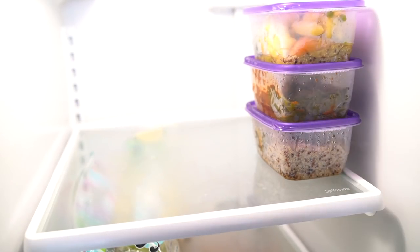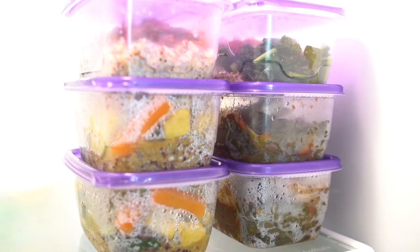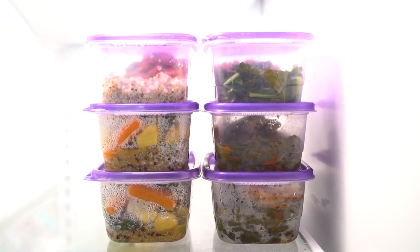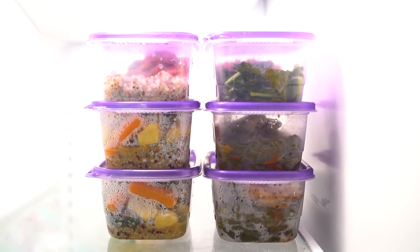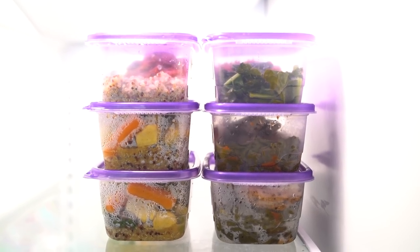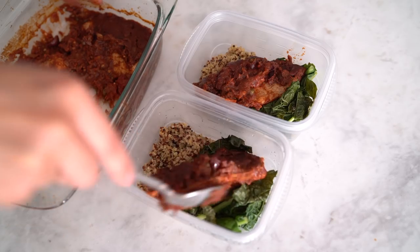I made about six to seven containers altogether — I may or may not have eaten one already. This would last me about three to four days, and then I'd make a fresh batch. If you want it to last longer, make more quantities; if you want to freshen up midweek, just make it in smaller quantities.